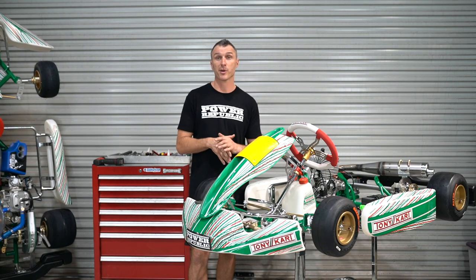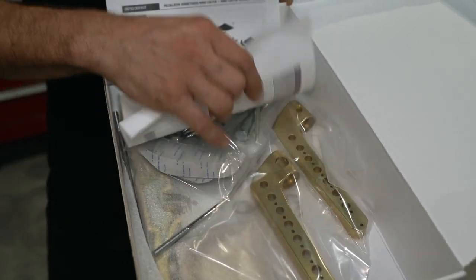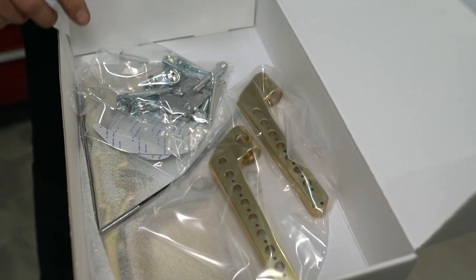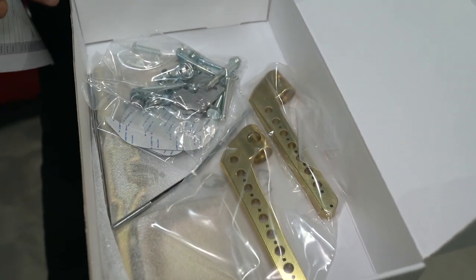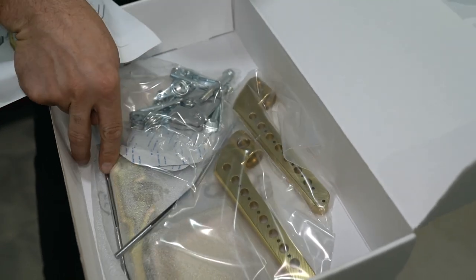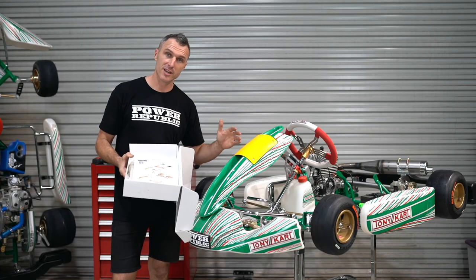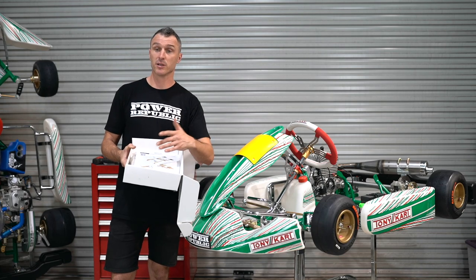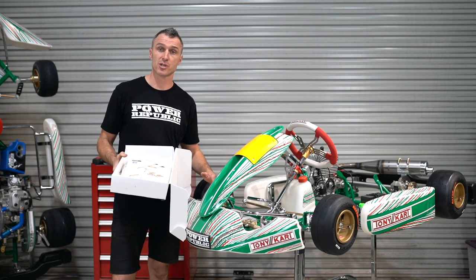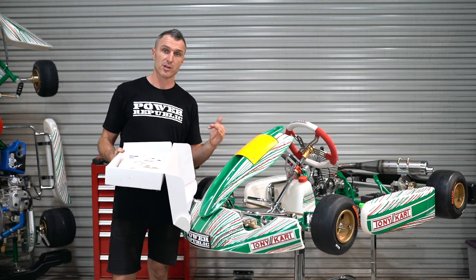If we have a look at the Tourney Kart pedal platform kit, you get awesome componentry. These are CNC machined alloy, got all the hardware — everything that you need to adjust the pedals to make those little drivers fit in the bigger 950 millimeter frame. It even comes with a bent brake rod. The beauty of fitting this kit to the kart is that it has heaps of adjustability, heaps of different positions for those pedals so you can really optimize the seating position for the driver so they can reach the brakes and the accelerator and drive the kart perfectly.